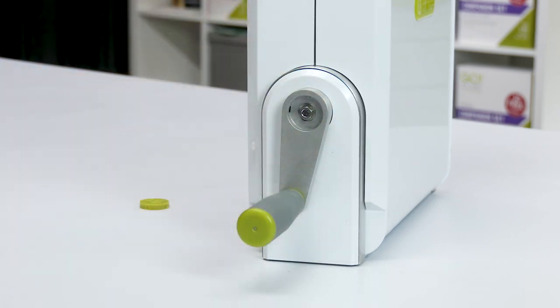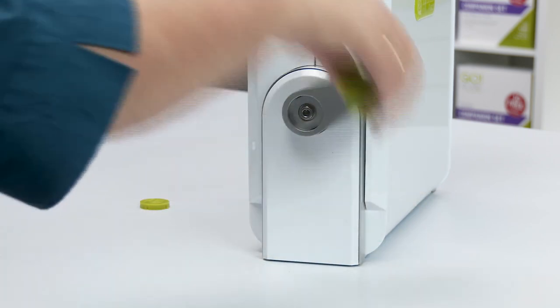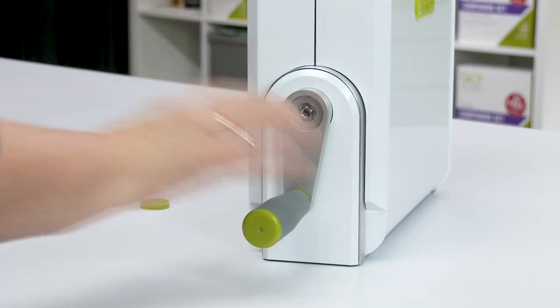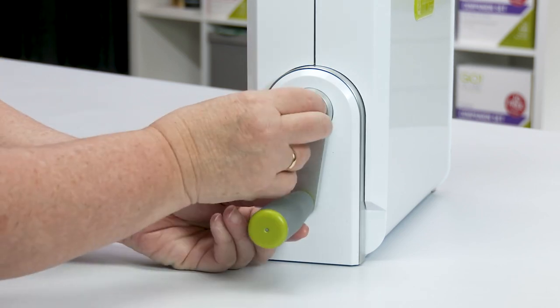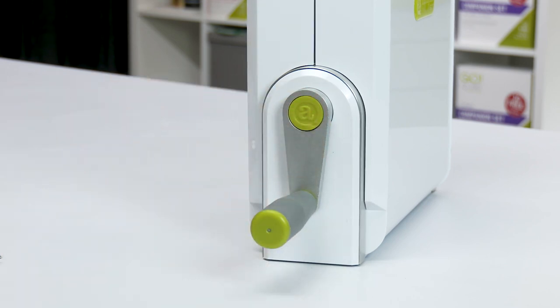Now turn the handle to see if it turns freely and that it has been assembled correctly. Last, you will match the slot in the new icon cap to the key in the handle and press firmly to install.